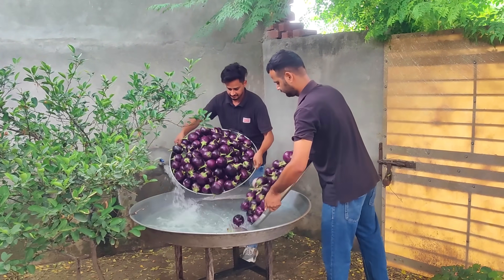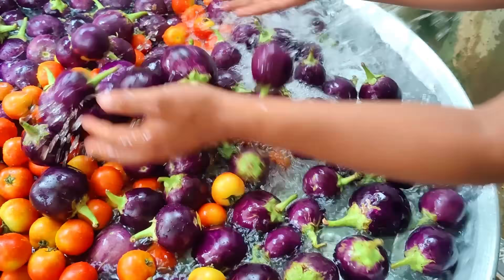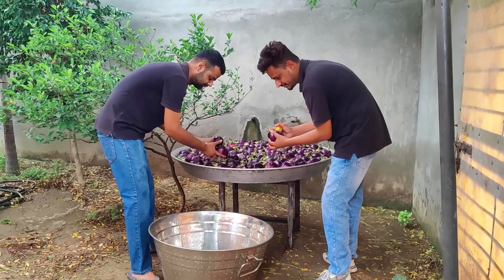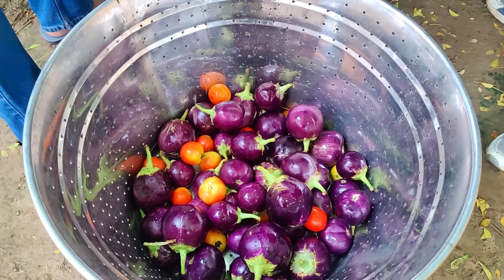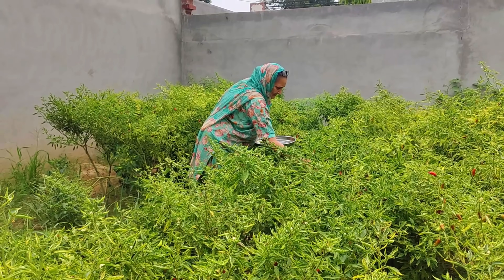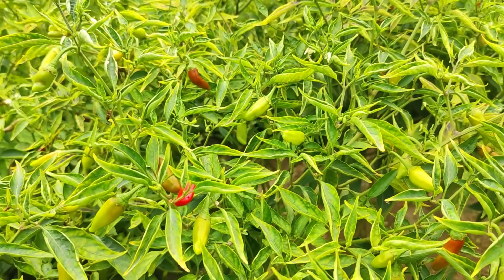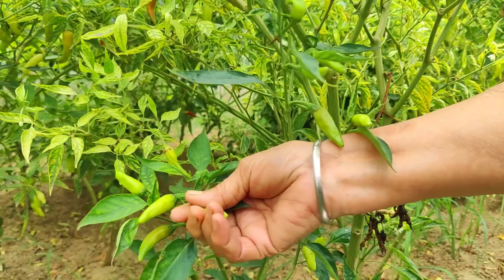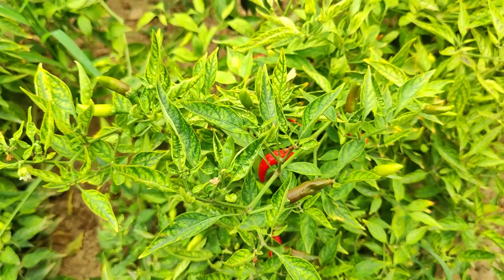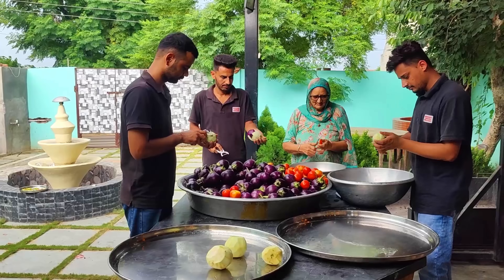こんにちは! It's a hot drink in the ice. It's a little bit of water. Oh god, this is the first time. Let's get started.